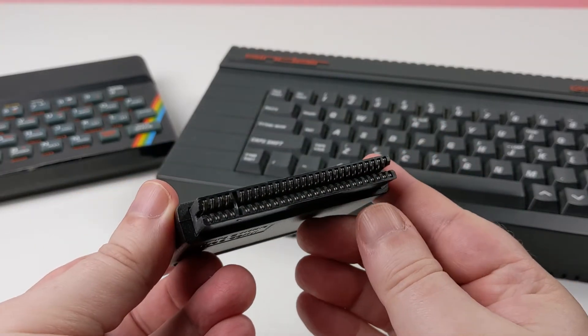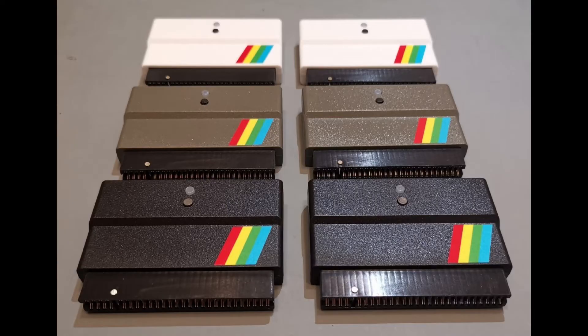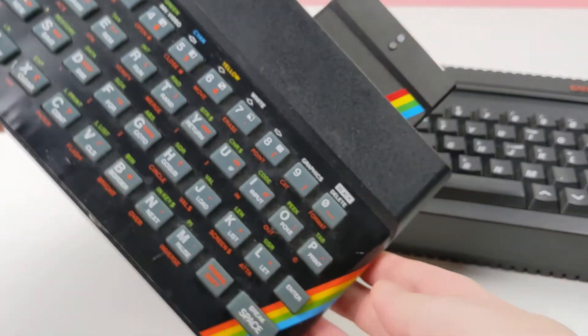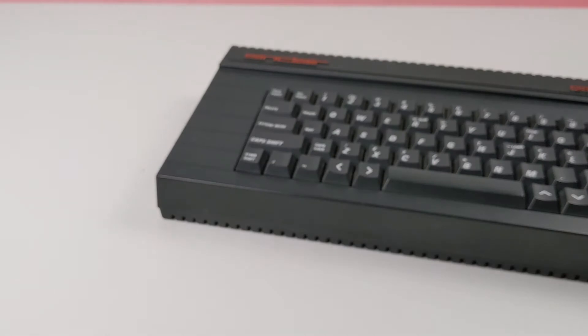The first thing you will notice is that it comes enclosed in a plastic injection moulded case. It is available in classic black, plus two grey and future white colours. It keeps the board protected from accidental touches and the Sinclair rainbow stripe on the side helps it keep looking like an authentic peripheral for the Spectrum.